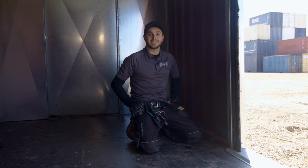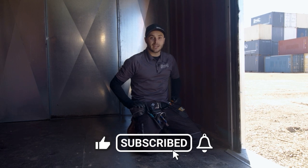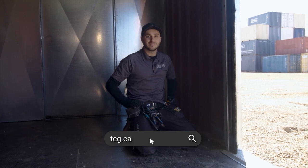Thanks for watching. If you found this quick tip helpful, please give the video a like, subscribe to our channel and ring that bell for notifications. And as always, check us out at tcg.ca. Hope you learned something.